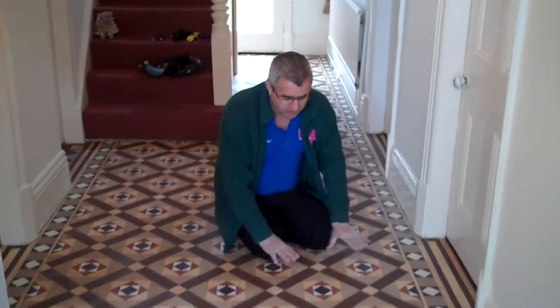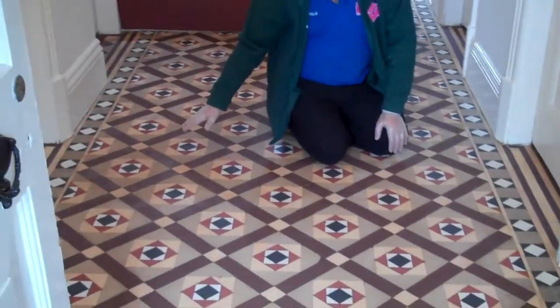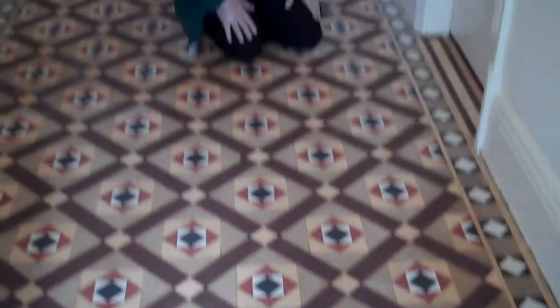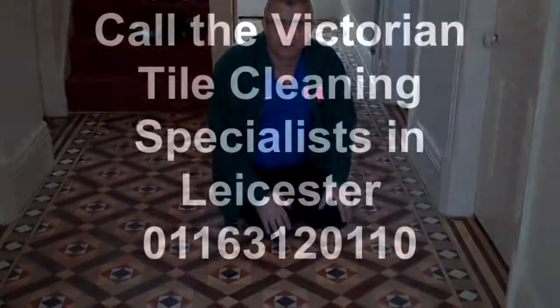We've finished cleaning the floor, now it's nice and dry, it's ready to reseal. As you can see, a big difference from before and now — nice and clean. And there we go, we're going to reseal the floor and chop down. Okay, bye-bye.